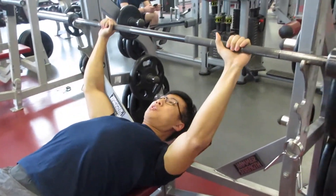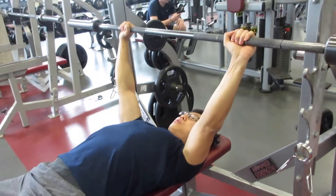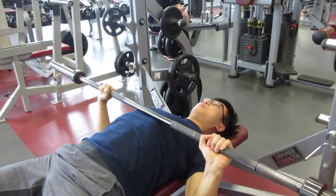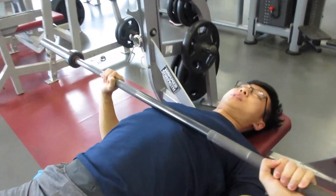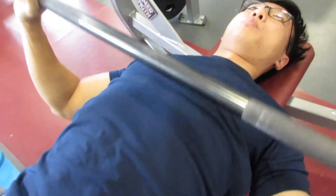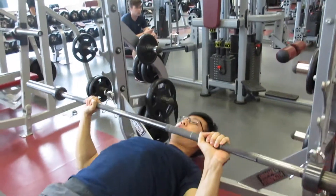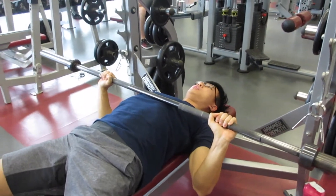So from here, grab the bar, up, and bring it down. As you're going down, go down to your sternum, and ensure that you don't bounce the bar off the bottom. Going down to the sternum nice and controlled.